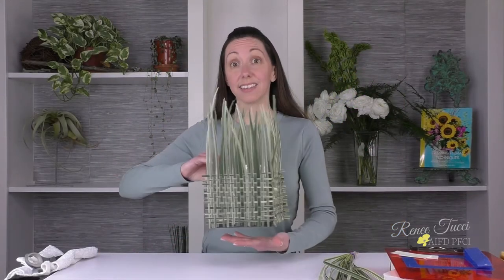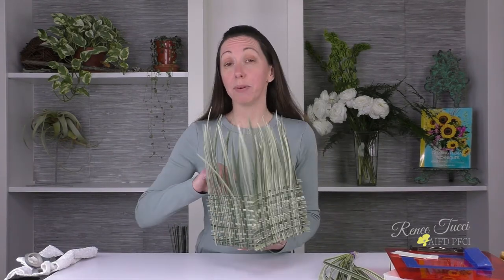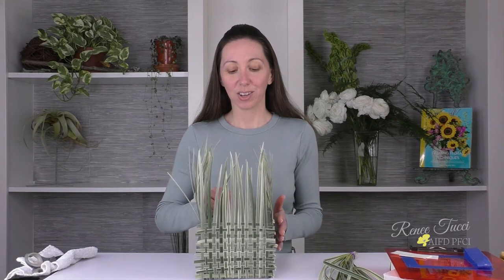For today's design we're going to be building it in a 6x6x6 glass cube. You can see that I have left one of the sides unfinished so you can see it's six wide by six high by six deep. To embellish the vase we are going to be adding a lily grass woven mat on all four sides. I've added one to the first three sides and I'm going to make the mat for the last side now.